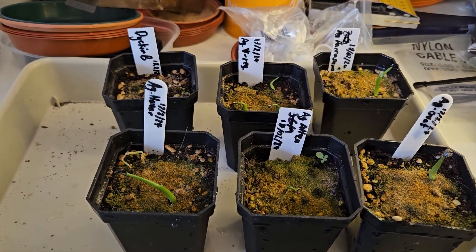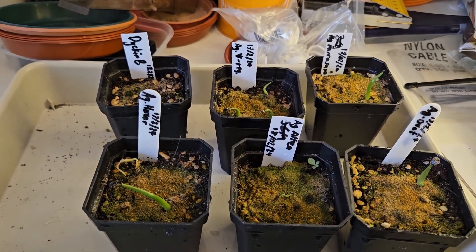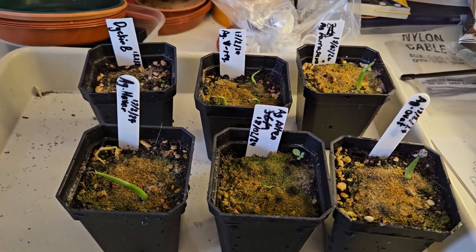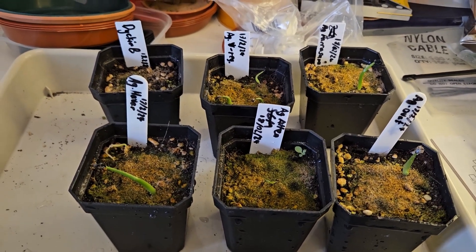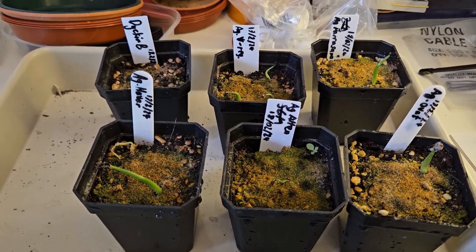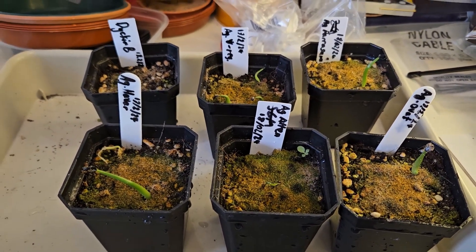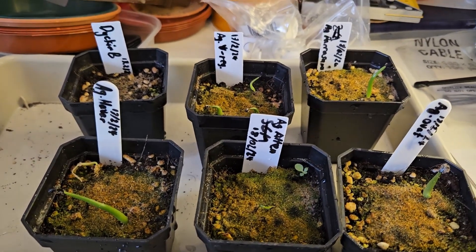So this is 13 days after I planted them. I'm reasonably happy that I've got some good plants here that I will hopefully be able to nurture and get to grow to a good size. At this point I'm going to take them out of the plastic bags and leave them out. They'll still be in a warm place under a grow light, and hopefully over time they'll gradually establish themselves and start to look a little bit more like agaves, because at the moment they look like grass seedlings.